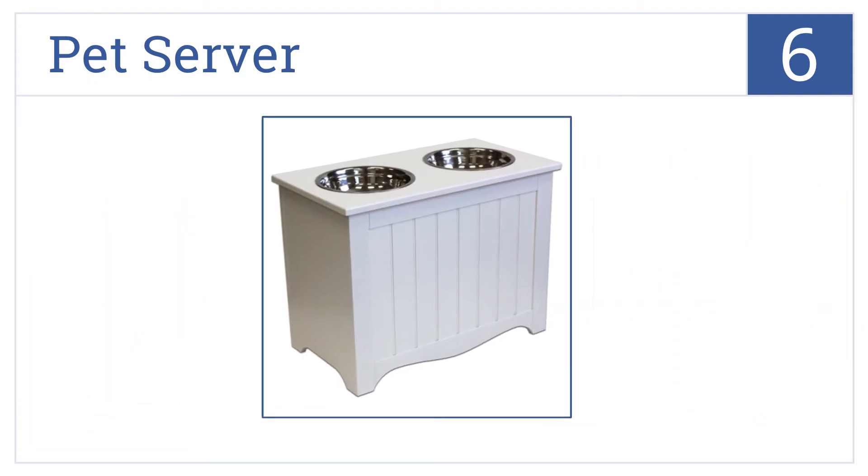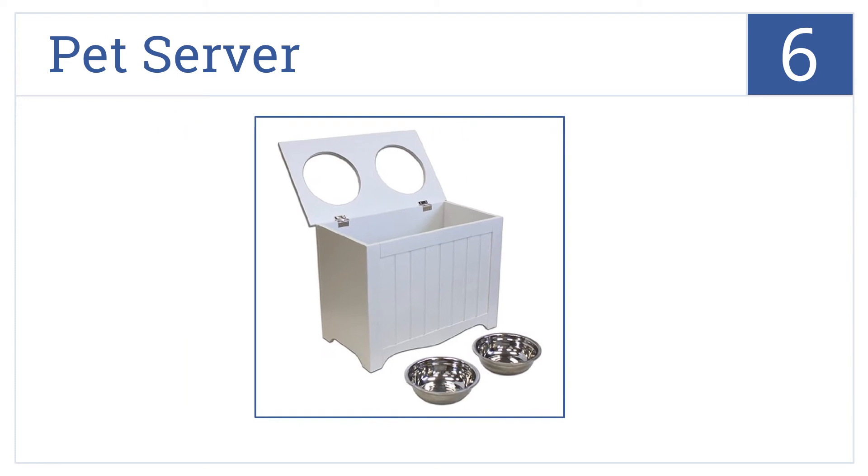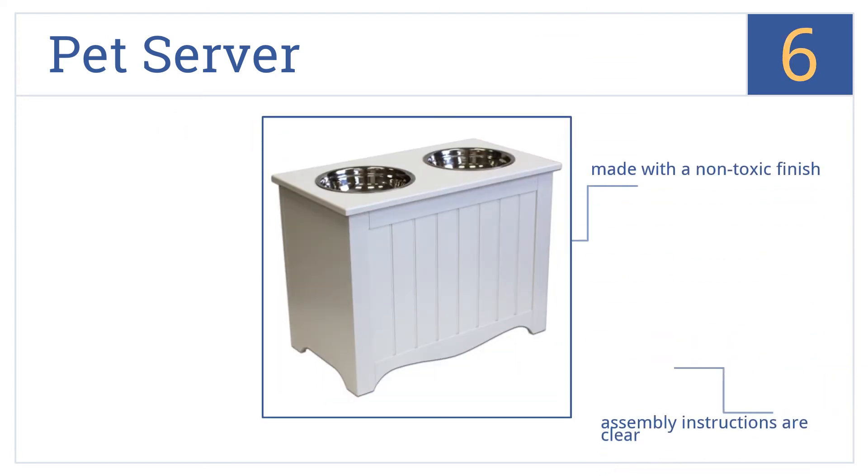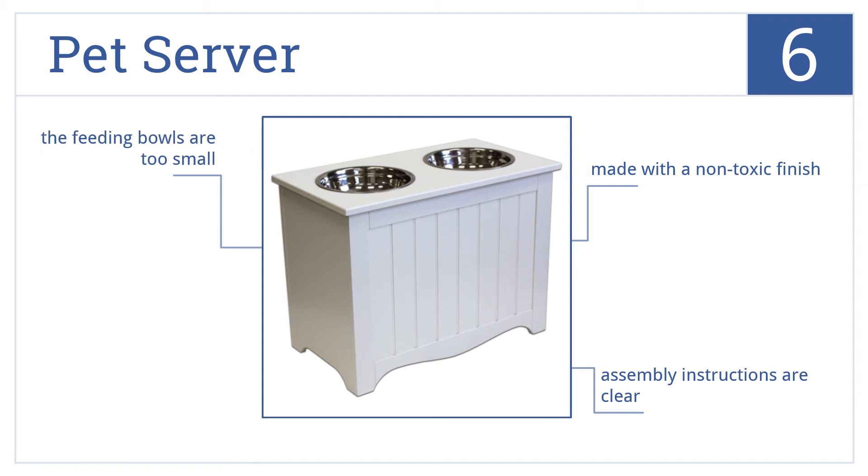Moving up our list at number 6, this pet server sits approximately 15 inches high and has a top lid that easily lifts to reveal a large storage space for extra food, toys, and other supplies. It's made with a non-toxic finish and comes with clear assembly instructions, but the feeding bowls are a little too small.